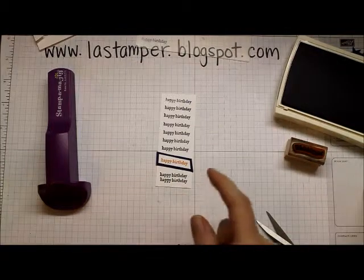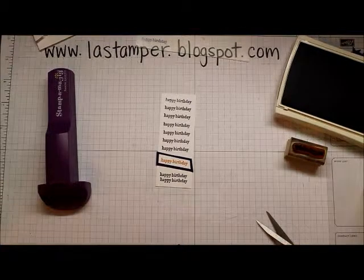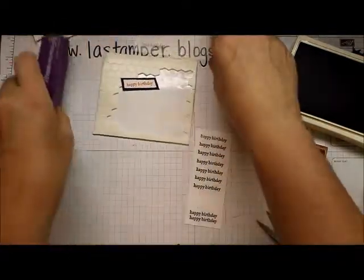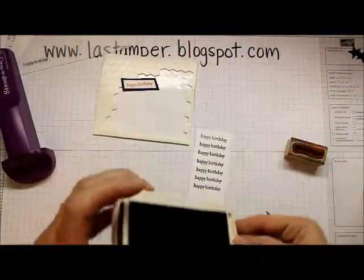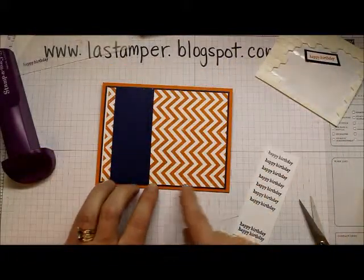I'm going to stick that on with some dimensionals. Before I do that though, I'm going to stick this onto my card. You want to make sure you put this out of your way so you don't end up with adhesive on your fingers, elbows, sleeves, or the rest of your project.